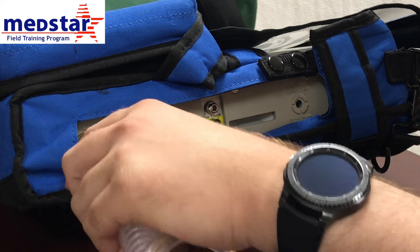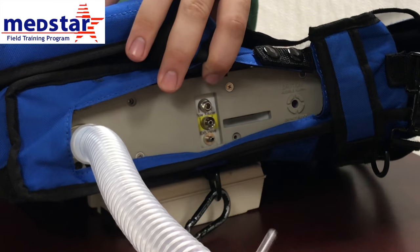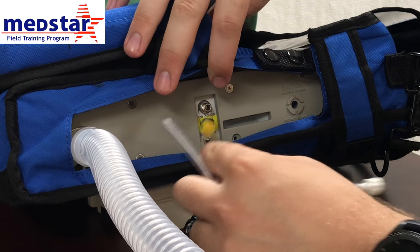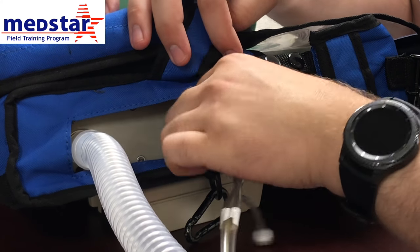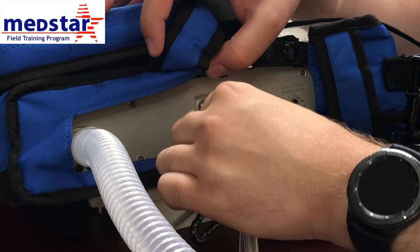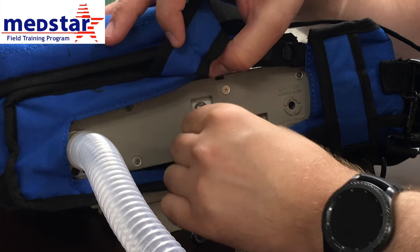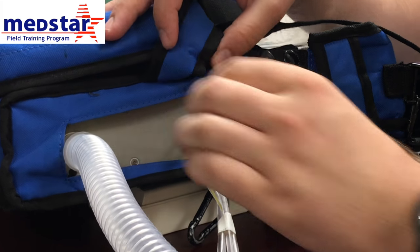Everything only fits in one spot, so you can't really mess anything up. It's easiest if you start with the yellow first and twist that on — make sure these twist in nice and easy. Then do the clear one next, and finally the white one.